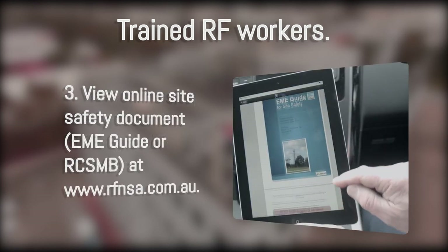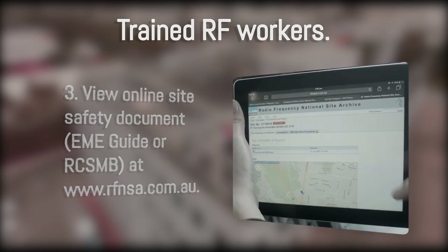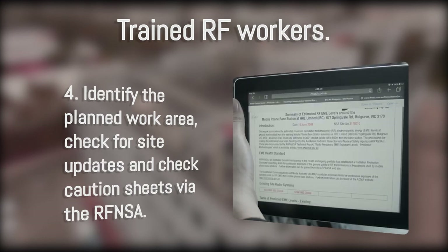the EME guide or RCSMB at www.rfnsa.com.au. Identify the planned work area, check for site updates and check caution sheets via the RFNSA.